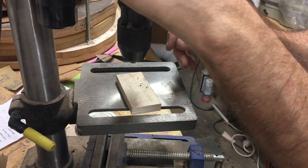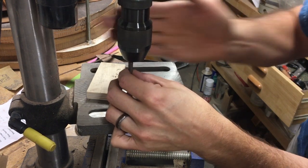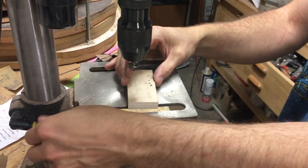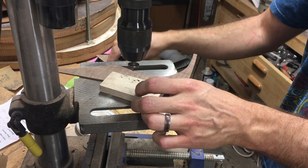That is counter boring, which you can do — it's probably best to do it after your more final sand and final shaping.